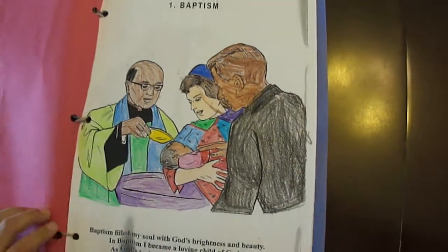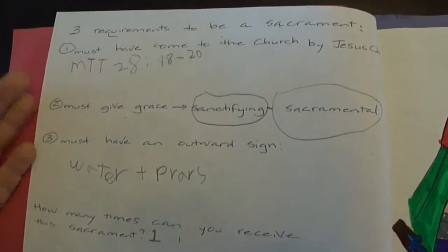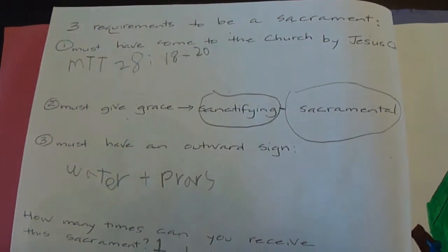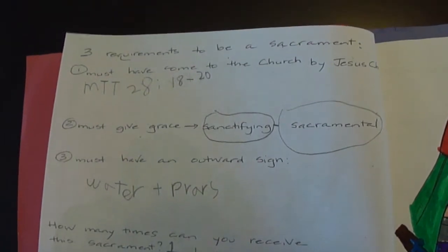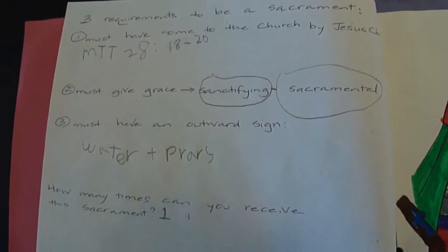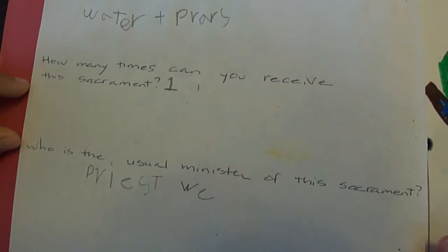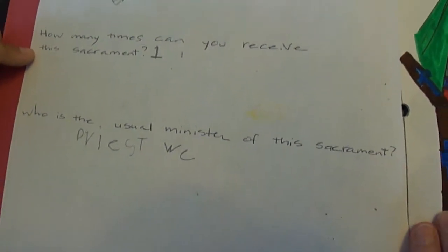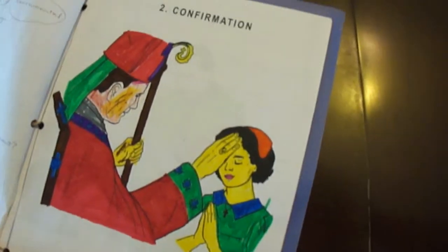Baptism. So we have the baptism coloring book page. Now what did we do on the back side? We took some notes about baptism. We had learned that there are three requirements for a sacrament to be a sacrament: first, it had to come to the church from Jesus; it must give grace; and it must have an outward sign. We also answered how many times you can receive this particular sacrament and who is the usual minister. So we took notes on what we learned but also have some beautiful pictures to help us remember all of that.